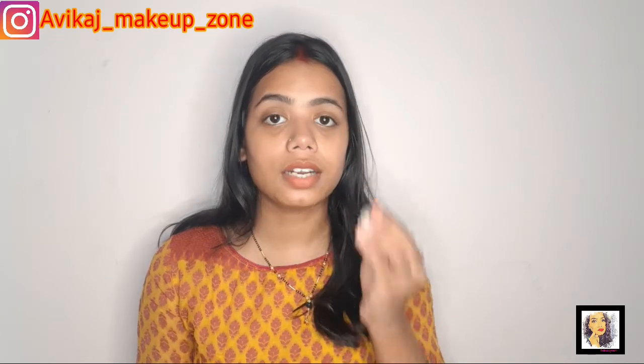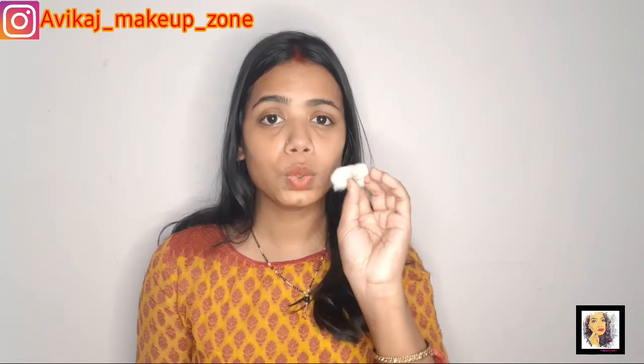Your pores will also be tightened. After toning, your skin will be healthier. And if you are toning at night, apply the toner gently around your eyes and pat it. This will relieve tired eyes and reduce dark circles. Follow this step at night time.